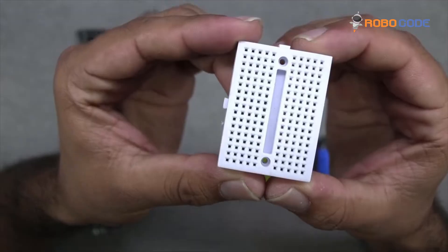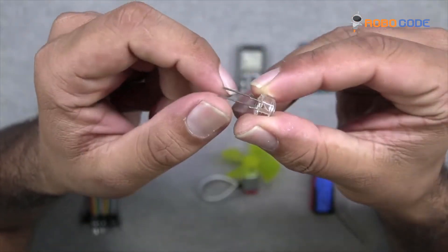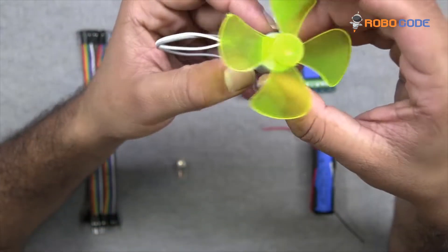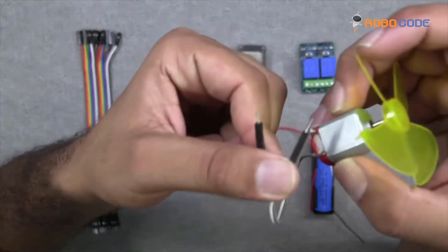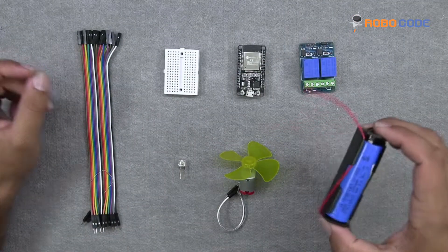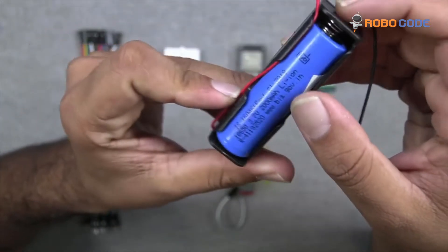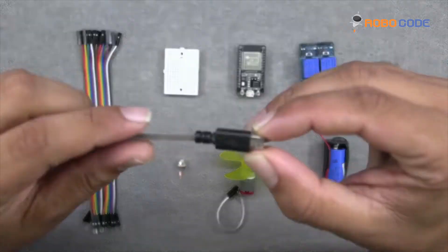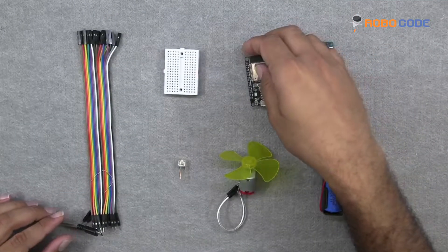Then we will take the mini breadboard, we will take the LED, then the DC fan with 2 wires as well. We can see the USB cable connected in this video. And a 3.7-volt 200-milliampere battery along with the holder, and a USB cable, and a few jumper wires.